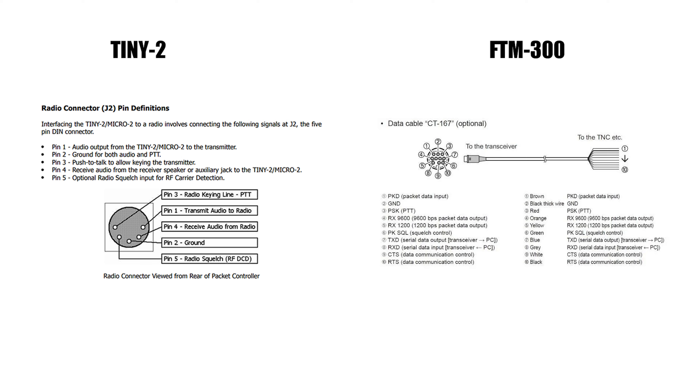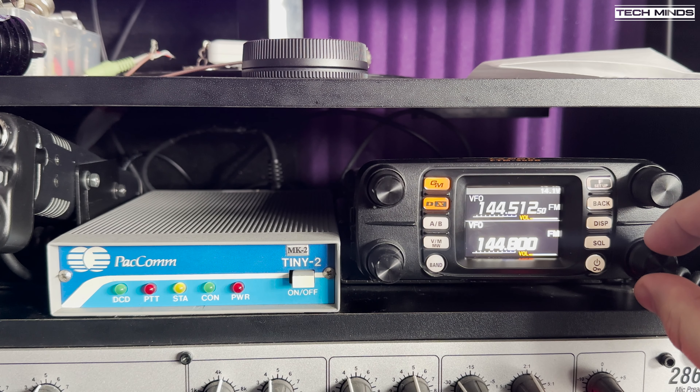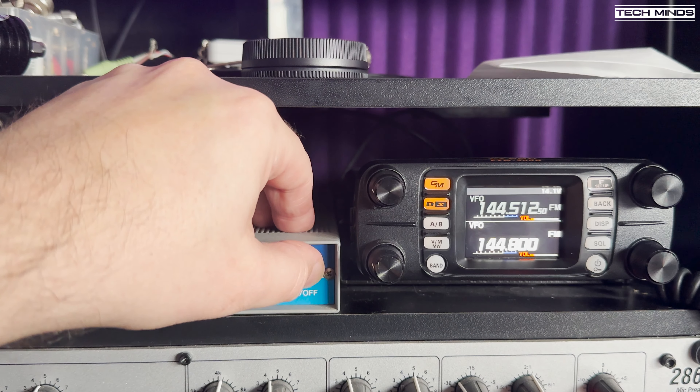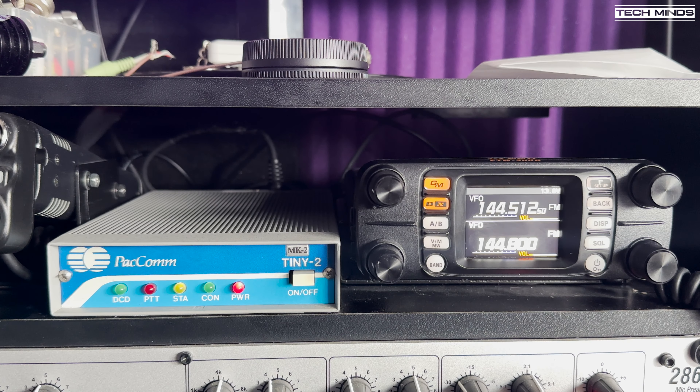Now it's time to make a cable which goes between the Tiny2 and the FTM300 transceiver. You can use any transceiver you want if it covers the band you want to use. The FTM300 has a data port on the back which provides audio in and out, a ground, PTT control, and a squelch or DCD control. The same pinouts are on the Tiny2, however it uses a different connector. I ordered a data cable for the FTM300 with bare wires on one end and a connector on the other, and for the TNC side I ordered a MIDI cable from Amazon and cut the connector off. Matching up the wires with the connections was easy — I just looked in both manuals and matched up the connections.